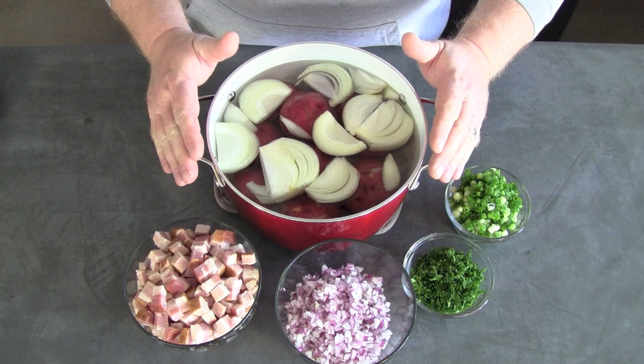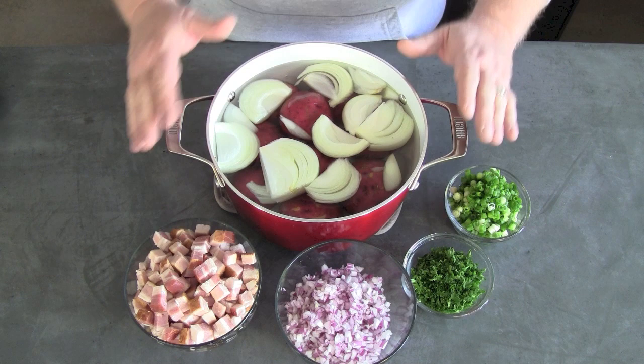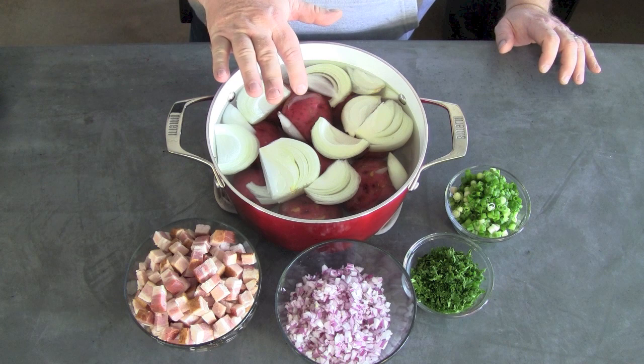In this pot I've got the white onion that I just roughly chopped up. I've got our potatoes and they're whole, unpeeled. Fill this with cold water to submerge all the potatoes. What I'm going to do now is put this on the grill, bring it up to a boil and then watch it. It should only take about 10 minutes and there should be no resistance on these potatoes — when you slide a knife into it, it should go in and come out very, very easily.